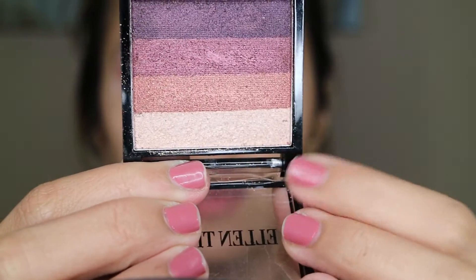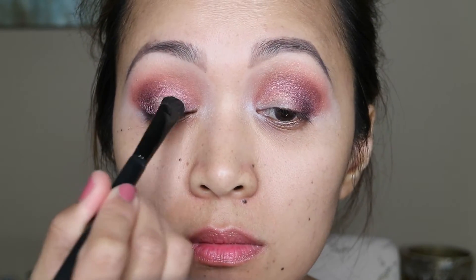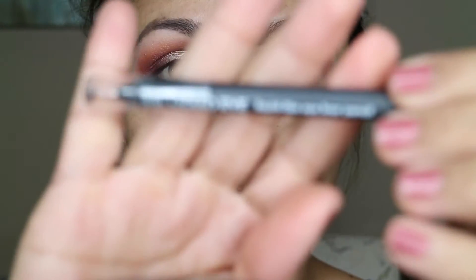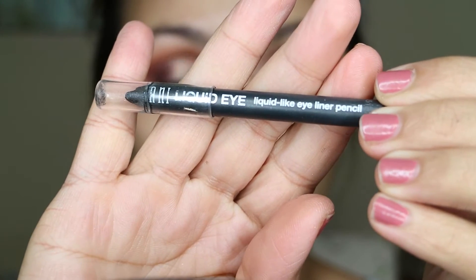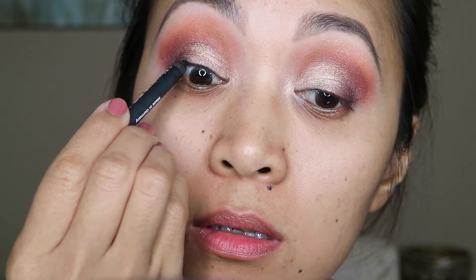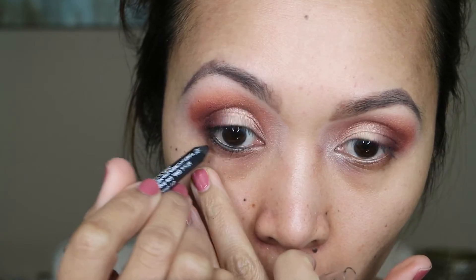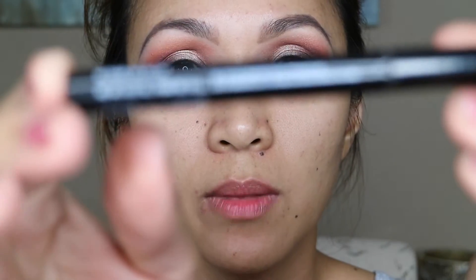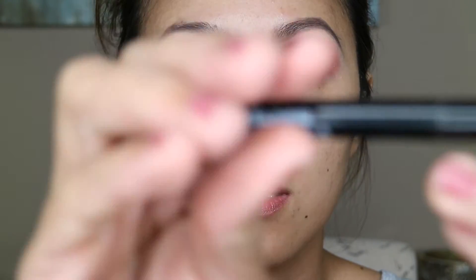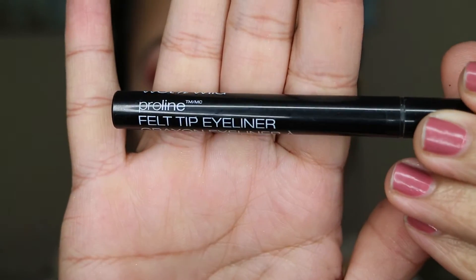For my eyelid I'm gonna be using this shadow. Then I'm gonna use this Milani liquid eye for tight lining and my waterline. For my eyeliner I'm gonna be using this Wet and Wild Pearl Line Felt Tip in black.